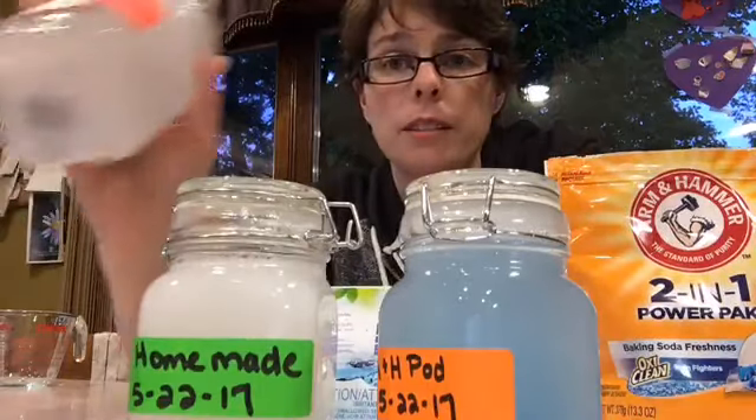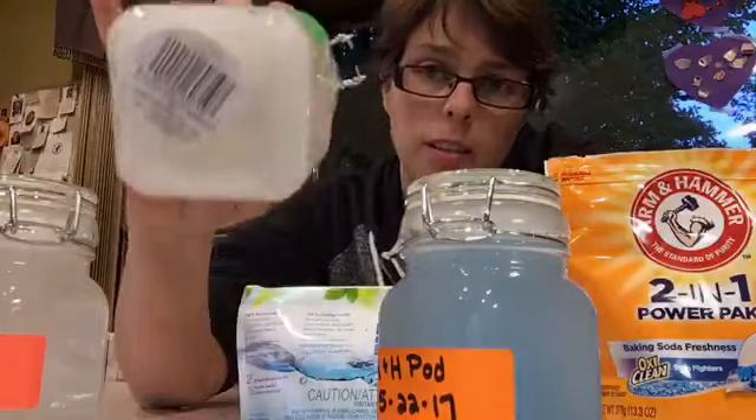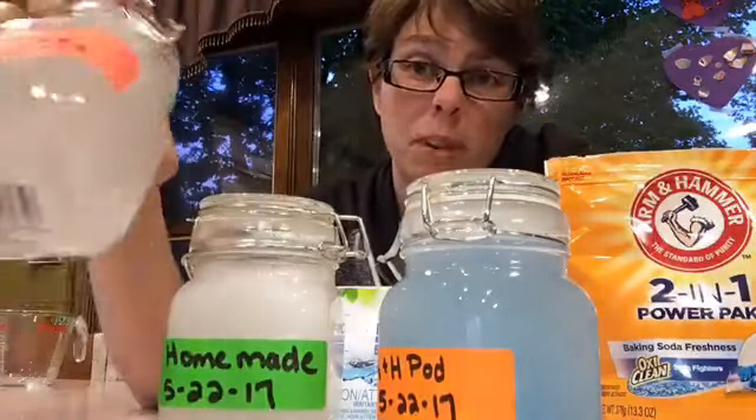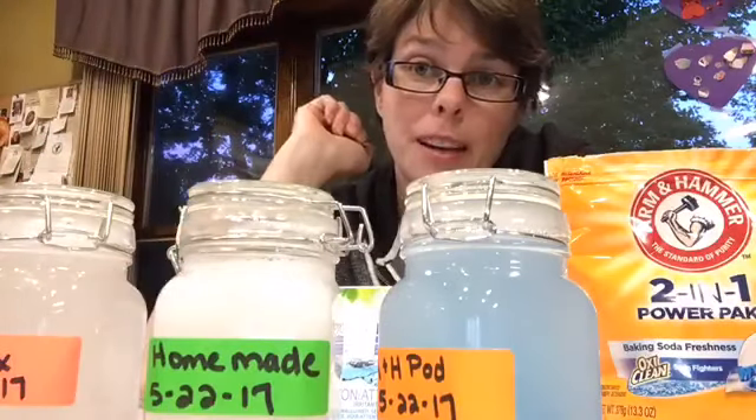I'm personally quite impressed by the Norwex. I don't know what I was expecting. My homemade detergent is not too bad, but I can do better. I hope that helped!